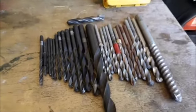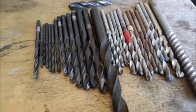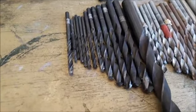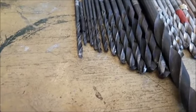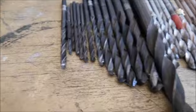I decided to make a video on drilling bits today because yesterday I did a lot of drilling with five millimeter drill bits like this one, and I was suffering a lot with dull drill bits.